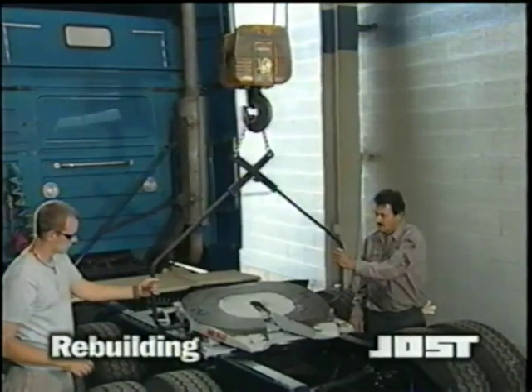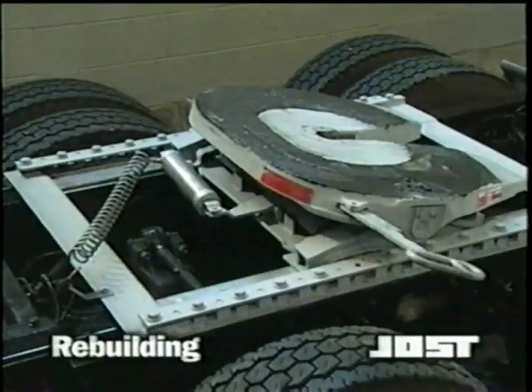For demonstration purposes only, we have removed the top plate from the truck so that the required steps are easy to see. Your Jost fifth wheel can be repaired just as easily while the top plate is mounted on the vehicle.